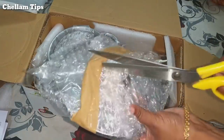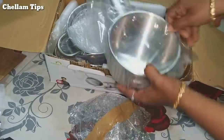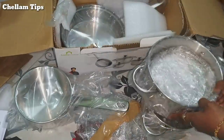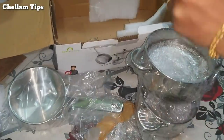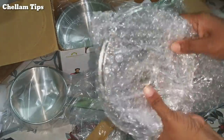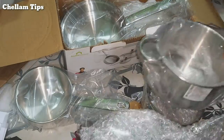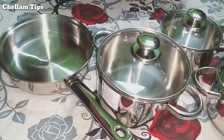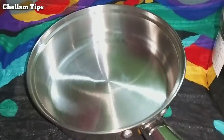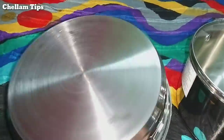Now, we will open it. We will get a bubble strap and there may be a little bit of a scratch. Now, we will open it.